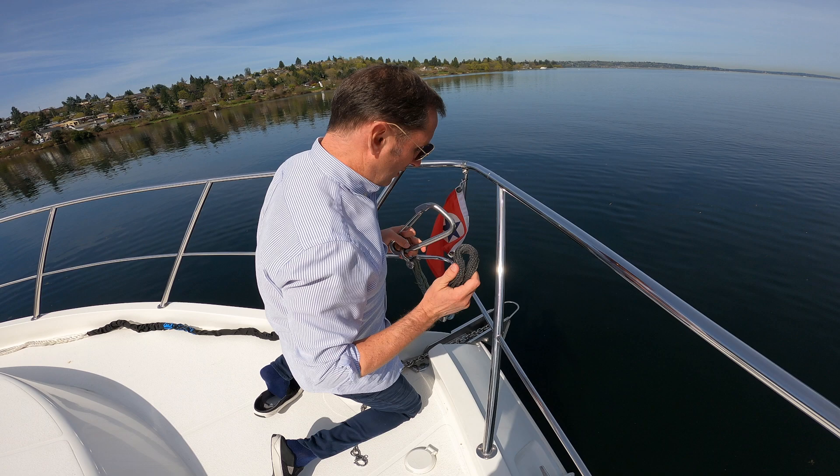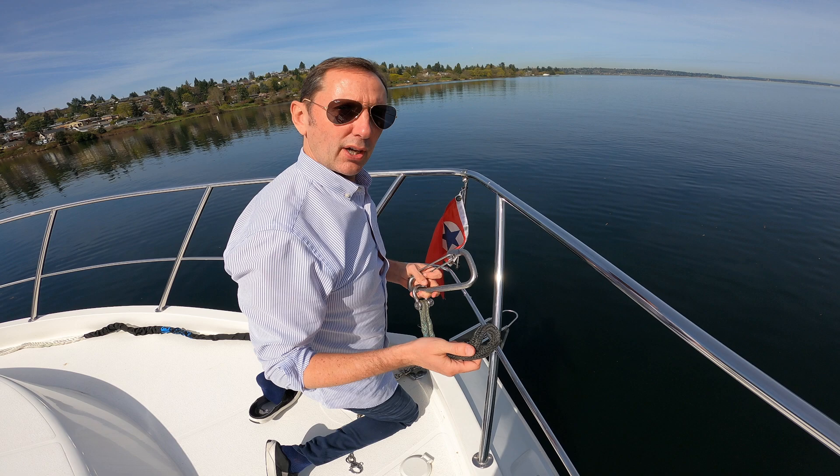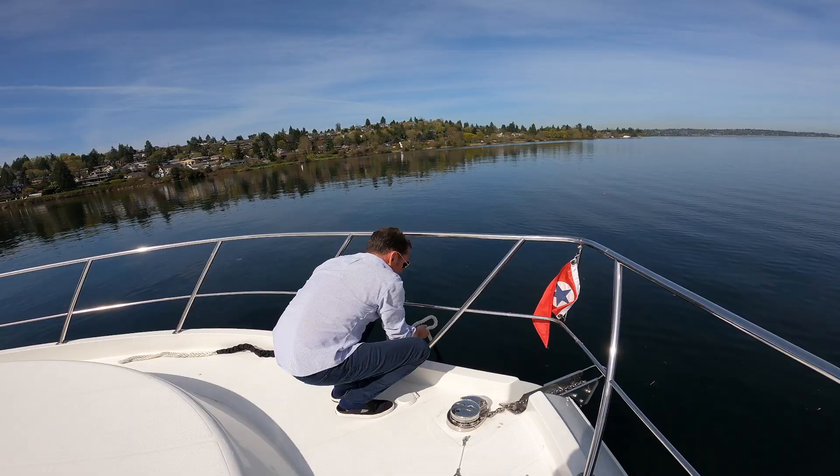By the way, the jury's out whether I like the Dyneema harness for the chain or whether I'd rather just do a hook. I have to be honest — when things get kind of sporty out and the weather sucks, being able to get this off takes time, and I think I'd rather just have a hook.